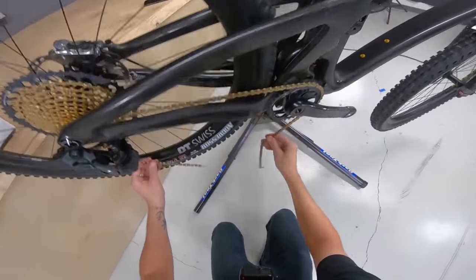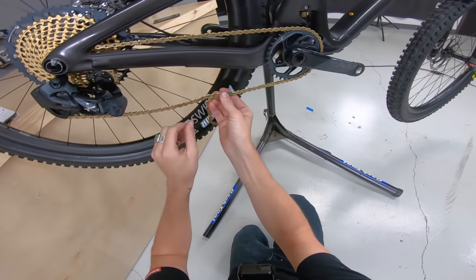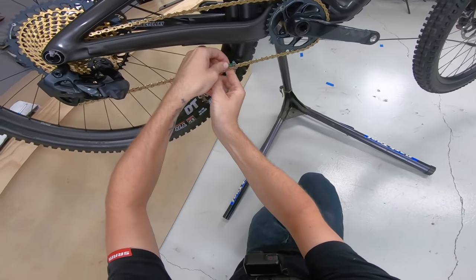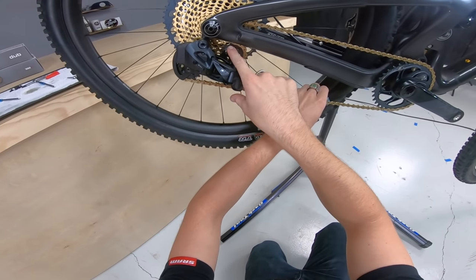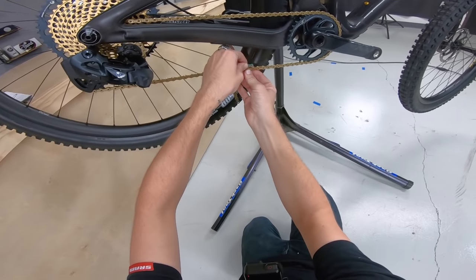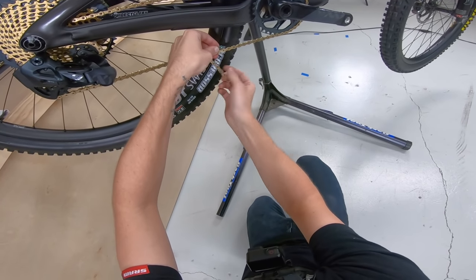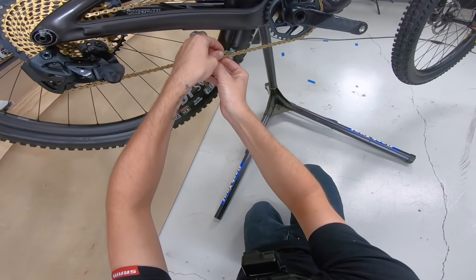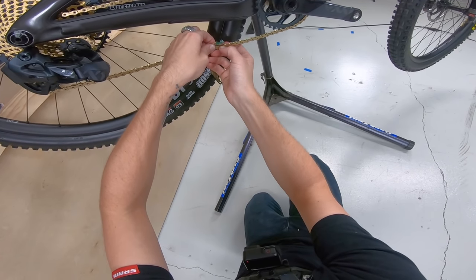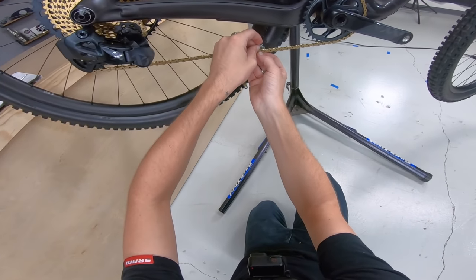Make sure they're paired up on the correct narrow-wide. Now we're going to overlap down here — once we get there, I'm going to pull it snug. We don't have the B-tension set yet, and I know it's going to need a little more B-tension, which means it's going to pull the chain back a little bit. So I only want to cut as little as possible. I'm going to cut from this link here, because I think I'll get more tension on the chain as I adjust the B-tension.